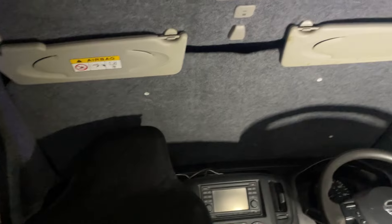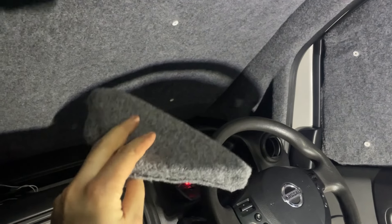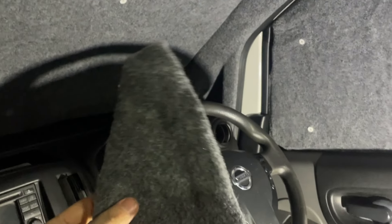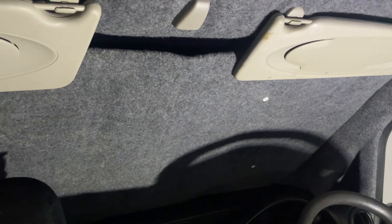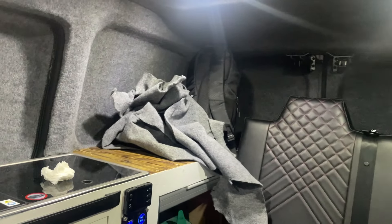I've got the door window thermal blinds done and I've just done the main one. In the bottom corner these NV200s have got those little dark corner glass windows, and I've made two little foam inserts for those. To be honest, I'll probably leave these in permanently because those little corner windows are pointless - you literally can't see out of them - so I'll just leave them in permanently.